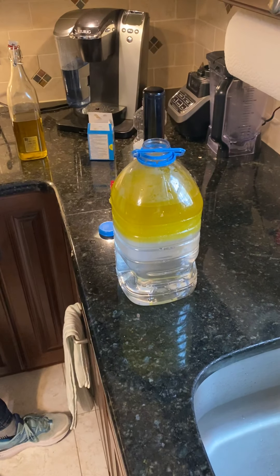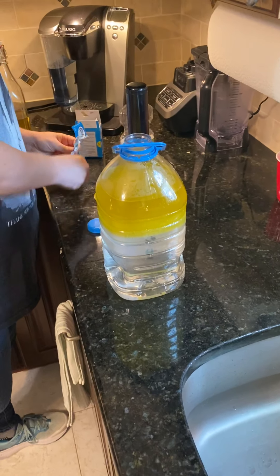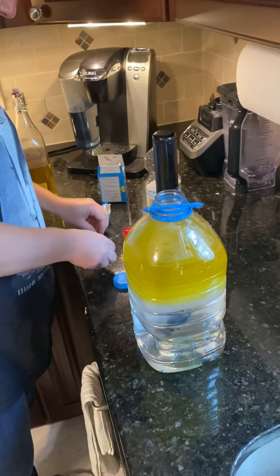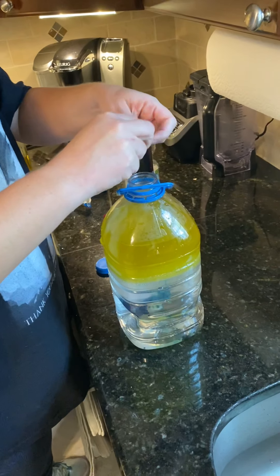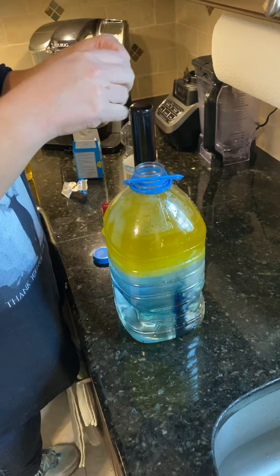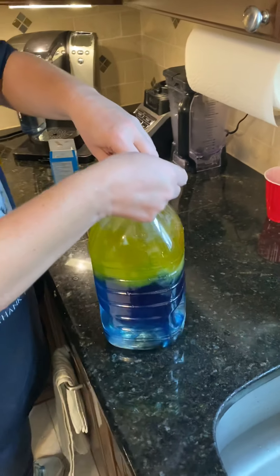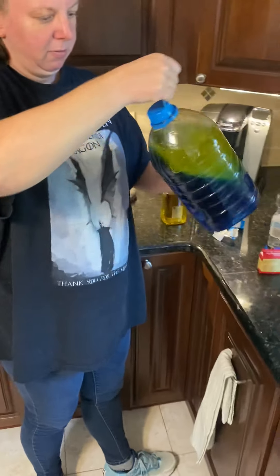Oh, the seltzer tablet! It said to wake this up — it's already broken up. Okay, good — there goes our food coloring, so we can tilt it back and forth.